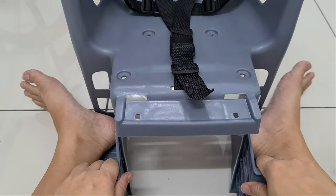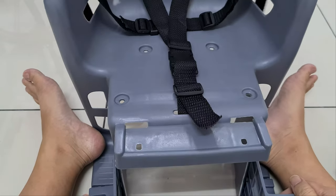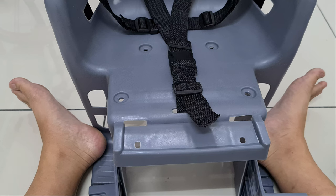Now that we have both leg guards on, what we need to do is the handle.